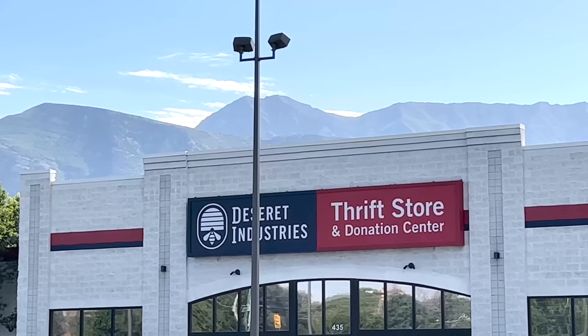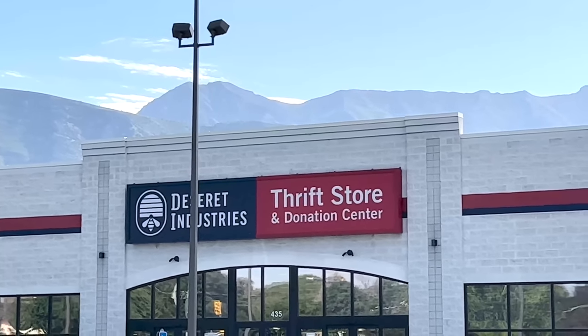We are headed into the DI. I am specifically thrifting for things I can make cutting boards out of today — that's the goal. I'm probably going to find a lot of other things, but that's what I'm looking for.